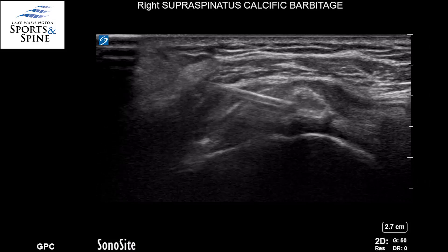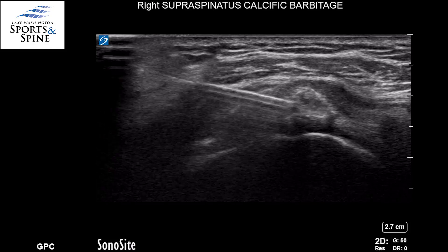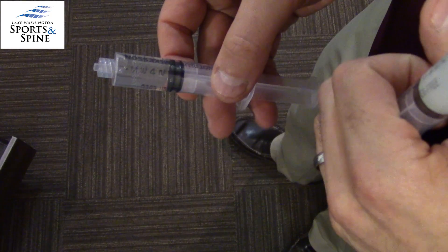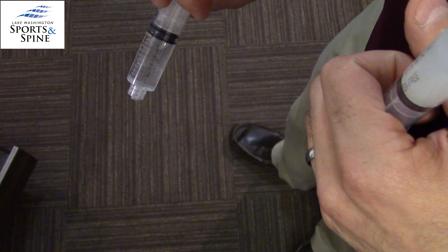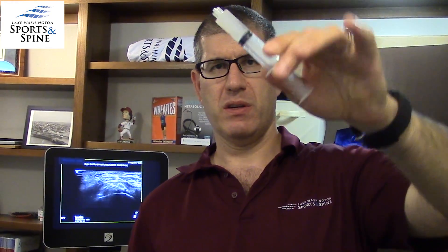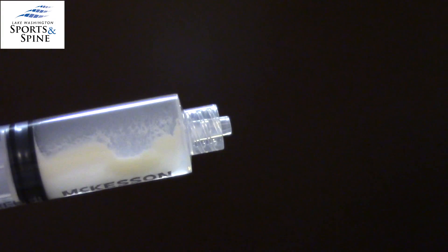Again, we can see the calcium fluid going in and the material pulling out. This is going to be the fluid before we put it in — this is a numbing agent called lidocaine, and you can see it's a very clear liquid. This is going to be the fluid afterwards — it has powdery white calcium deposits that we basically pulled out of that calcific tendon.